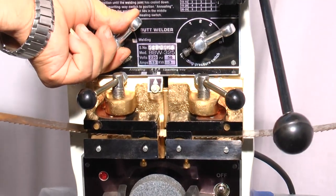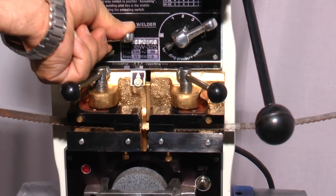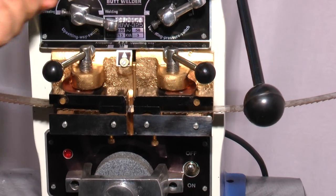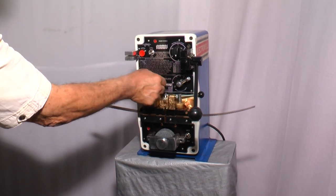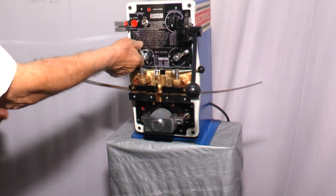Now you can press this welding lever fully until the welding current gets cut off, just like this. Now the welding current is over and the blade is welded. You can release the lever, then declamp the blade. Take this welding lever to the annealing side so that the gap is increased between the two jaws for annealing.